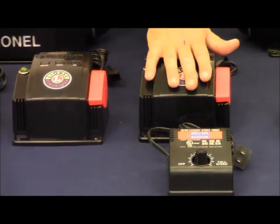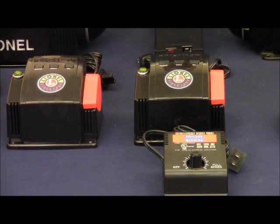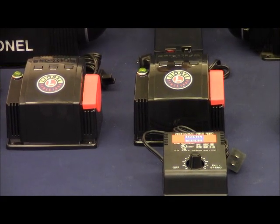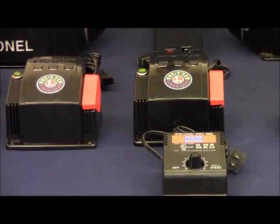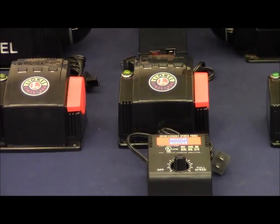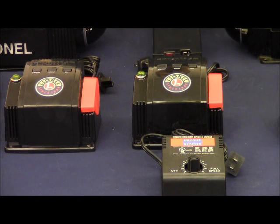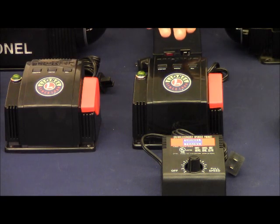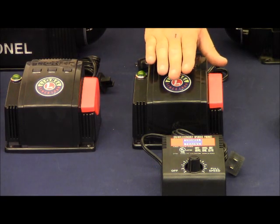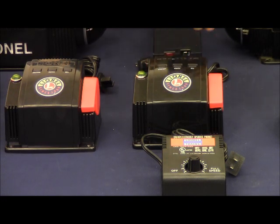The next is the CW80. This is an 80 watt transformer which features four terminals on the back — two for the track and two for accessories. There is actually a separate product video on how the CW80 works that explains how to set that accessory voltage. You can adjust that setting manually, and the product video explains that. The 80 watt is capable of producing 5 amps at 17.5 volts AC.